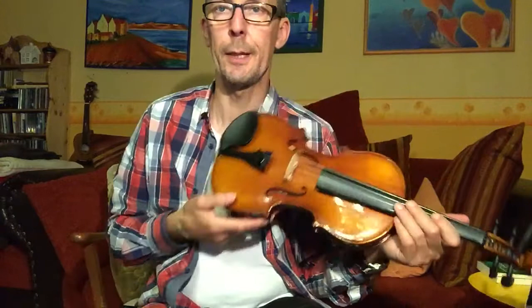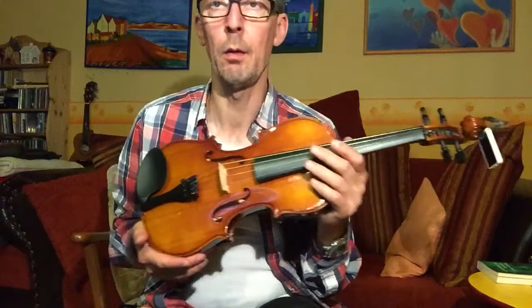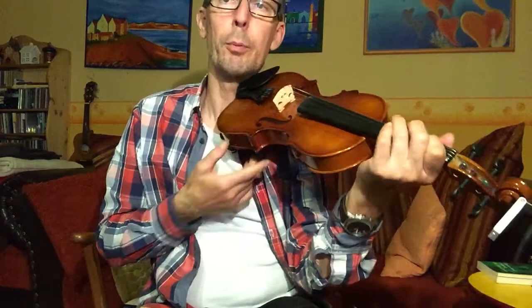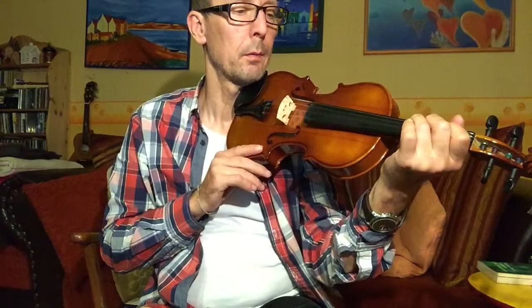Hello everybody, day three of my attempt to learn the fiddle. Today I'd like to start with some fingering on the G string, and from the video channel Fiddlehead I have learned that it's good to practice the intonation with a drone.